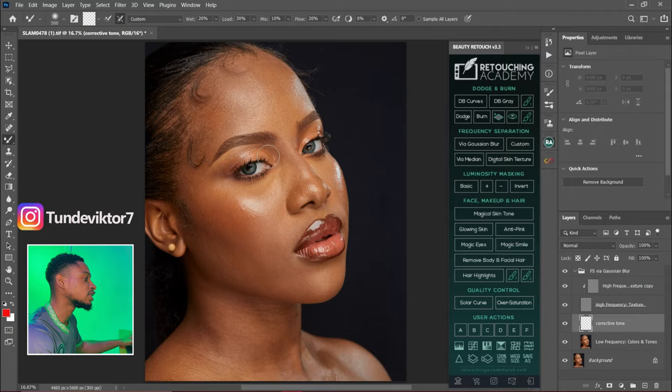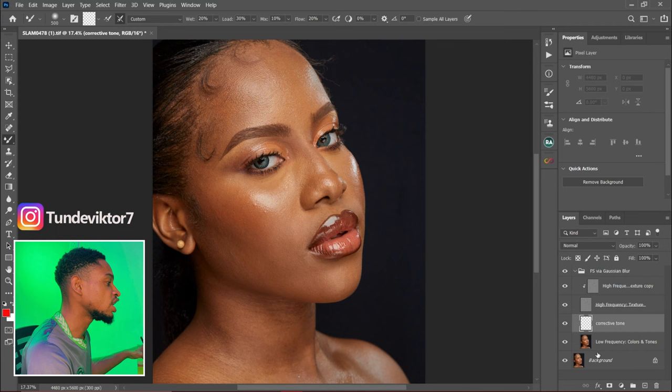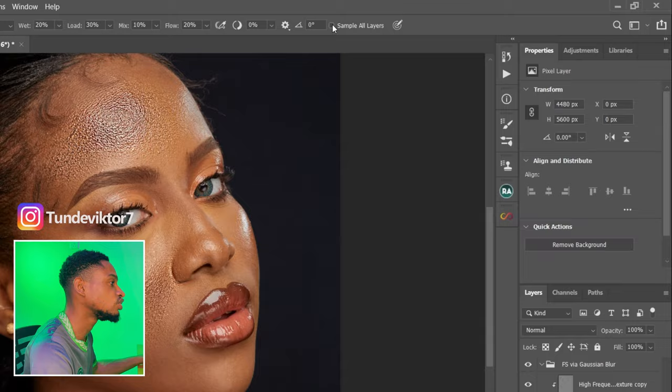But if you are using a frequency separation action that requires you to brush directly on the low frequency layer, make sure Sample All Layers is NOT checked. If Sample All Layers is checked while you're working directly on the low frequency layer, it's going to make the image look bad — it samples from all layers, which causes problems. So when working directly on the low frequency layer, uncheck Sample All Layers.